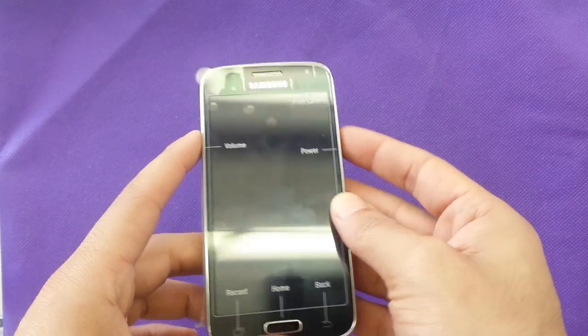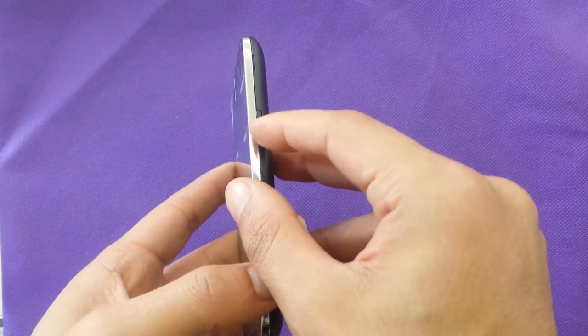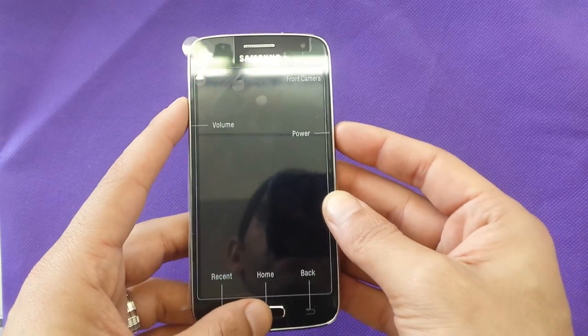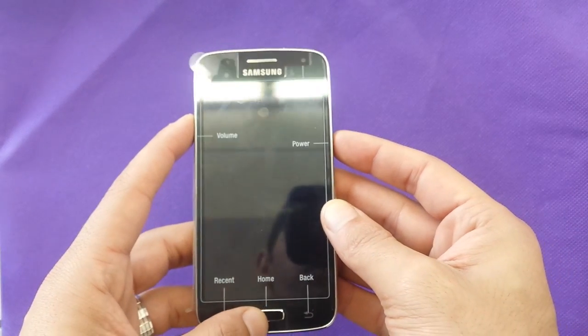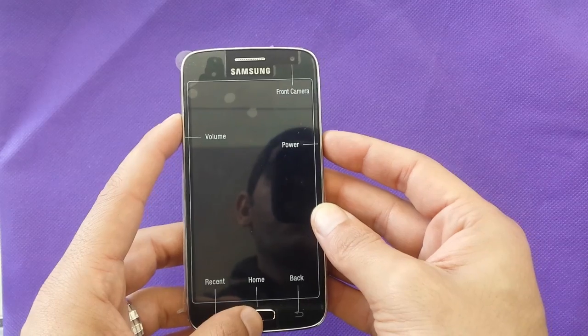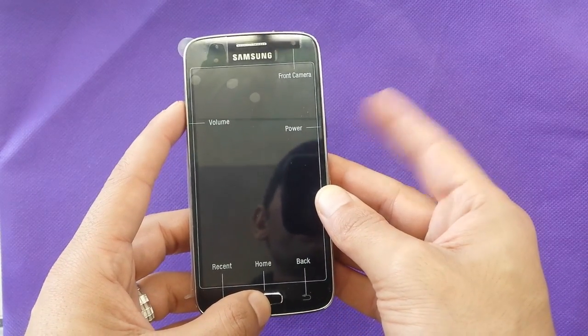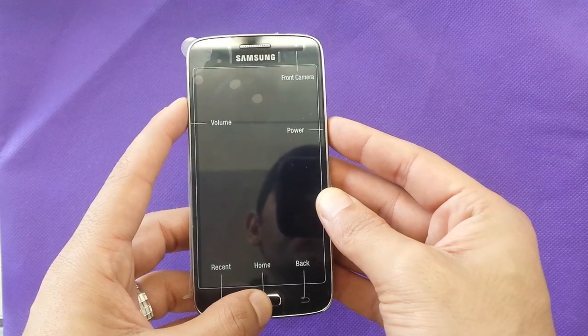I need to use three buttons at the same time. I need the power, the home button and volume up. So all you need to do, make sure the phone is completely off, and then push these three buttons together: volume up, power button, and hold back like this.